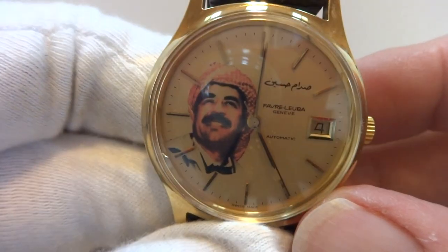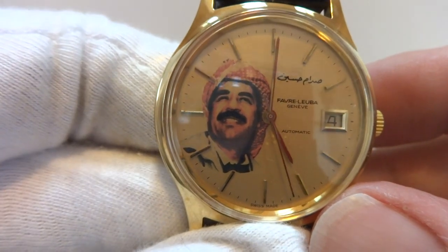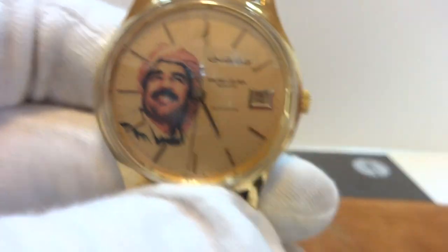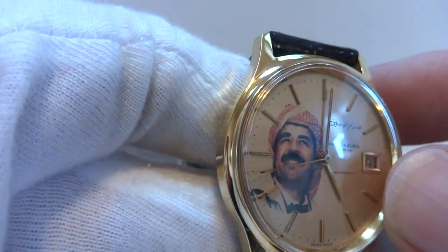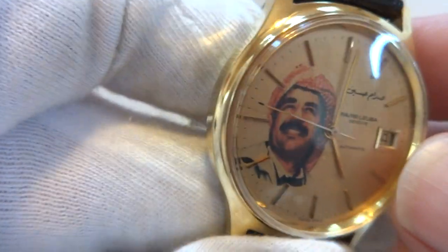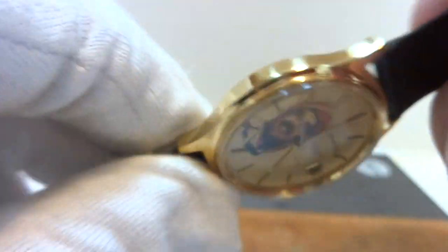Making a video to demonstrate a rather cool watch — yes, that is Saddam Hussein on the dial. This was an official Iraqi government gift watch. You can see there is the Iraqi seal. This is by Favre Leuba, new old stock, given as a gift. It really doesn't look like it was worn — keeps excellent time.